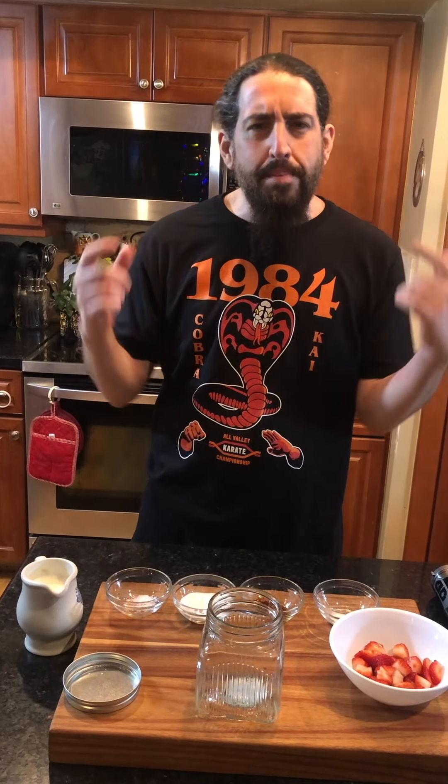Hello guys, welcome to IPEX Wicked Kitchen, your new keto source for meals and recipes, heavy metal style. My name is Mr. Sal, I'm your host today, because if Sal can cook, so can you.